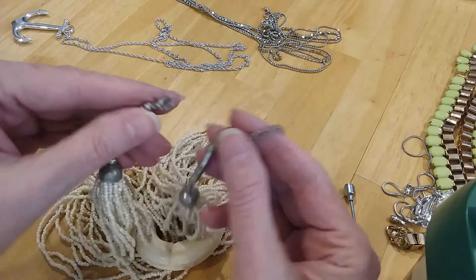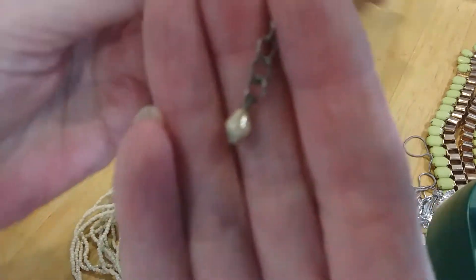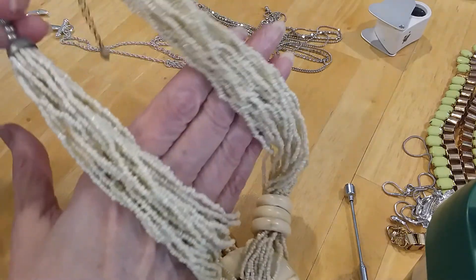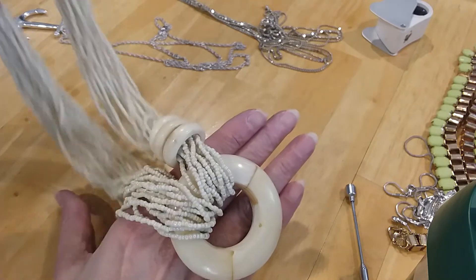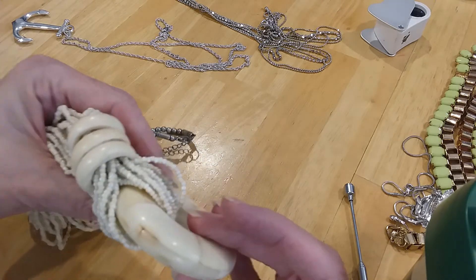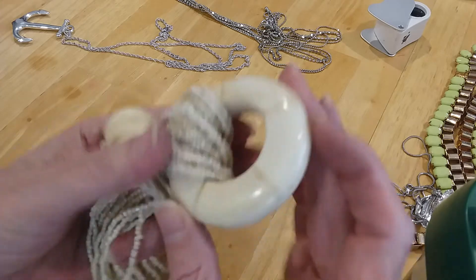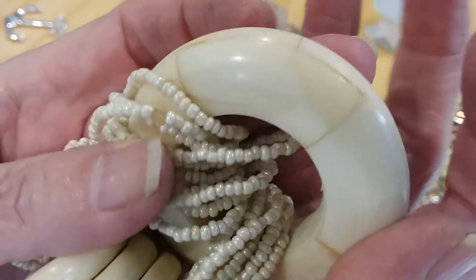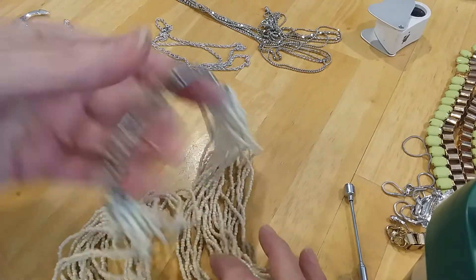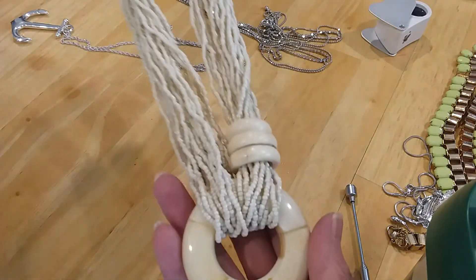The next piece we have has got a lobster claw clasp, an extender with a bead, and a little bead on the end here. It's in these pretty glass beads and seed beads. And I think this is bone — yes, it looks like it's bone to me, in sections to make this nice round design. Give y'all a close-up of it. Very cool. You have your silver-toned beads up here. It's really a pretty necklace — very tropical, beachy, boho.